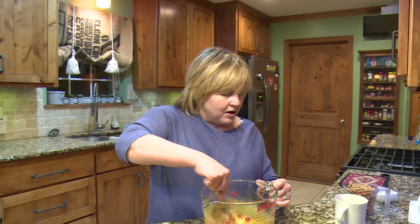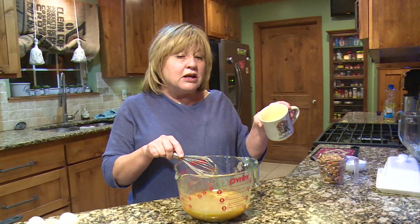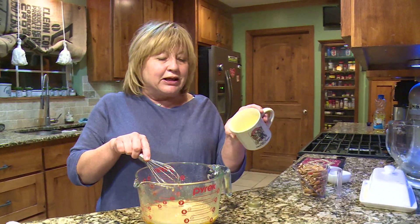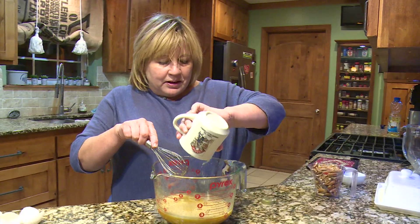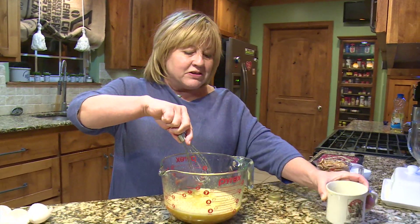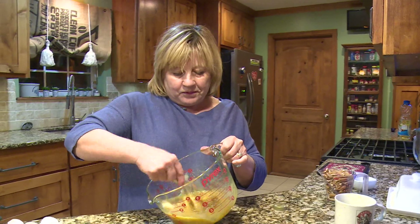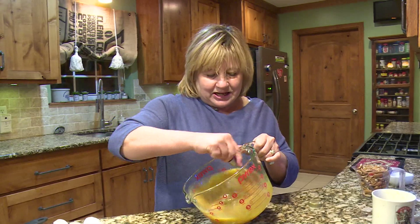Then we're adding a quarter cup of melted butter and I recommend using real butter, not margarine — that's the secret. Make sure it's fully melted; I microwaved the butter. A quarter cup is half of a stick of butter. Mix that all in there real good — it looks really yummy!